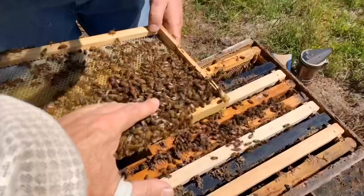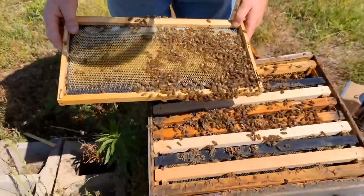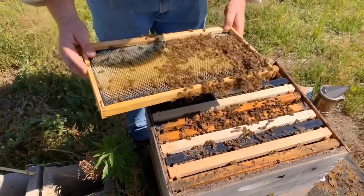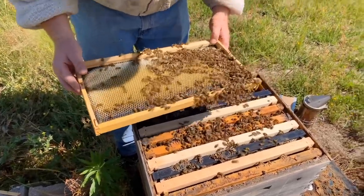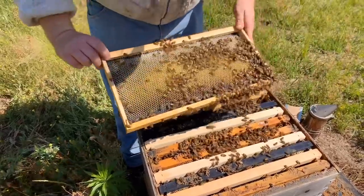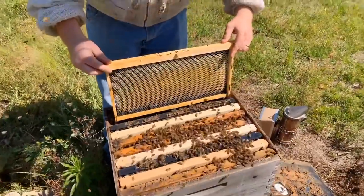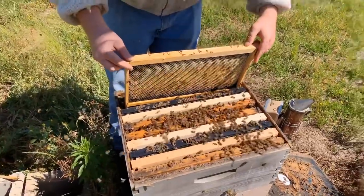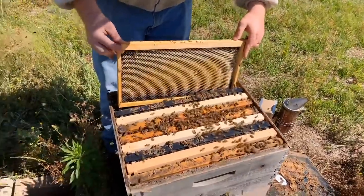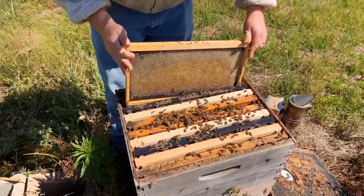We didn't find the queen, but we don't necessarily need to. We know she's in here — we've got eggs. If she's not in here, they have the resources to make a new one. There are eggs right there. Before I squeeze this last frame in, I'm going to shake them off. That'll help protect them because when you put them in there, if there's a bunch of bees, they can roll each other and smash some of the bees. We're trying to protect the bees and not smash the queen on accident.